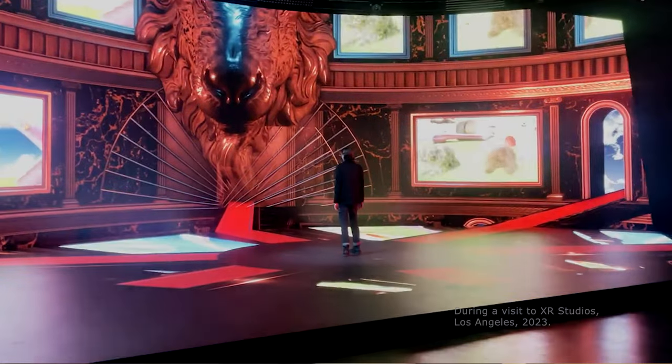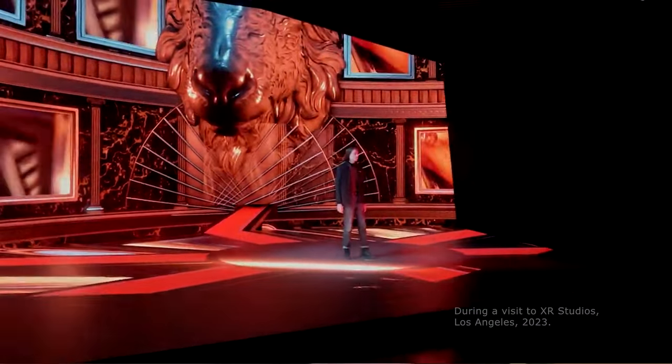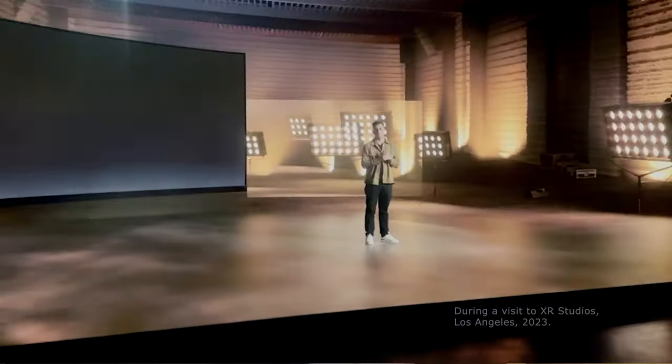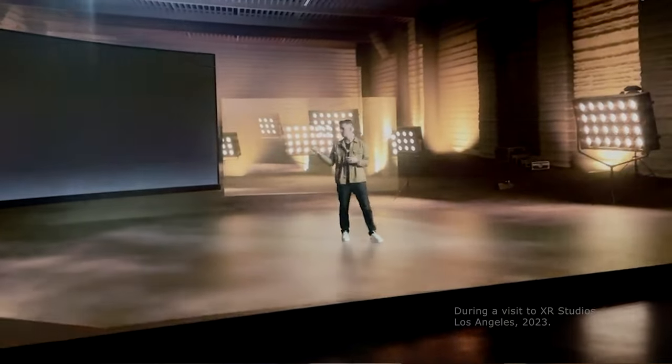You might come across stages with LED floors just like this one here. This was the largest XR studio in Hollywood — I visited it while I was in Los Angeles. These stages are capable of doing extended reality productions with augmented reality set extensions, and they are also perfect for virtual production.